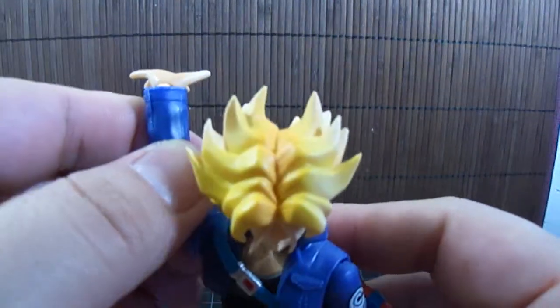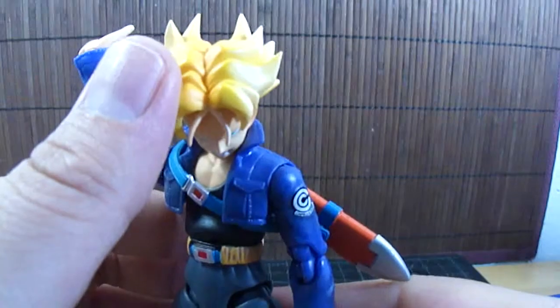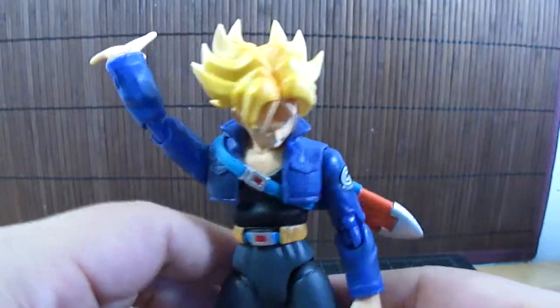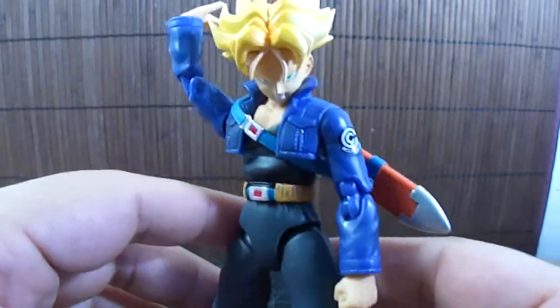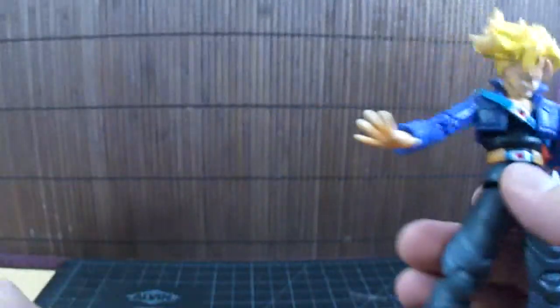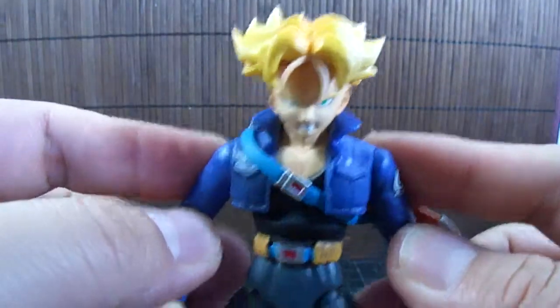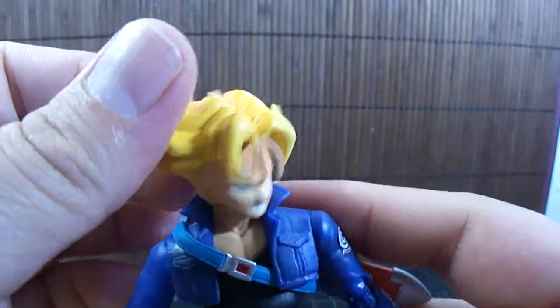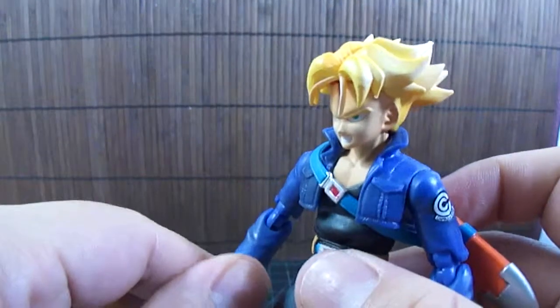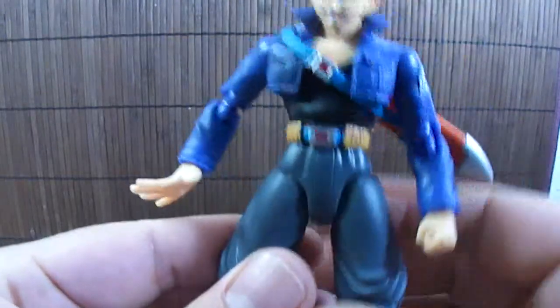As of this video, there were announcements that a lot more SH FigureArts Dragon Ball figures are coming out soon: Frieza, Nappa, Vegeta like when he first came to Earth, Android 18, and Krillin. So if you like the SH FigureArts line and you like Dragon Ball, you might want to pick this up. This is my only Dragon Ball one but I enjoy it a lot. He is a little shorter than the Vegeta SH FigureArts, which I've seen in other videos, and that's a little off-putting since Trunks is supposed to be taller — but other than that, it's very nice.